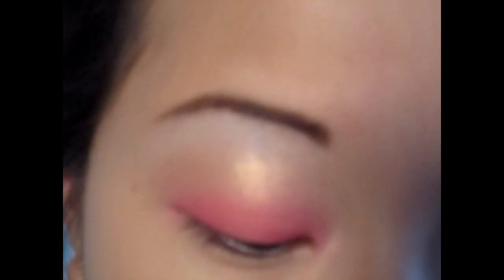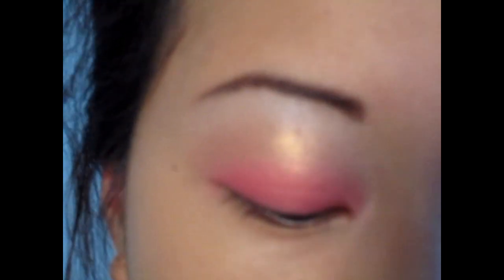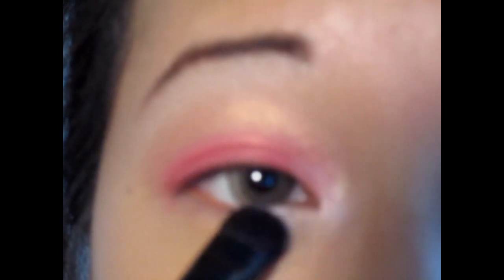I'm gonna go in with White Frost by MAC and this is gonna be for my inner tear duct. I just dab it on like that, so it's bright now.